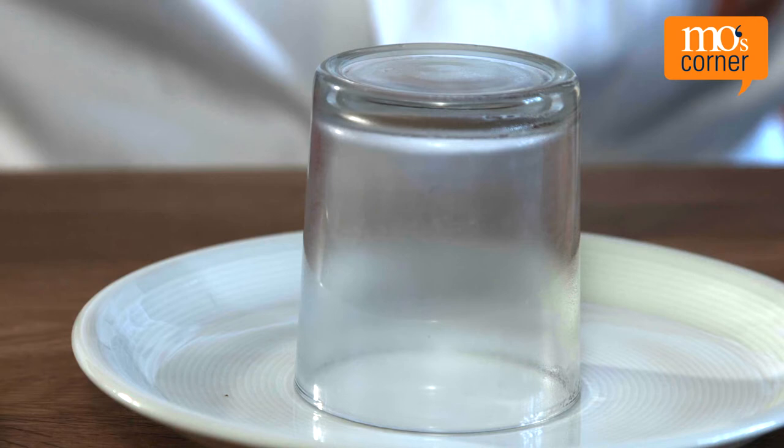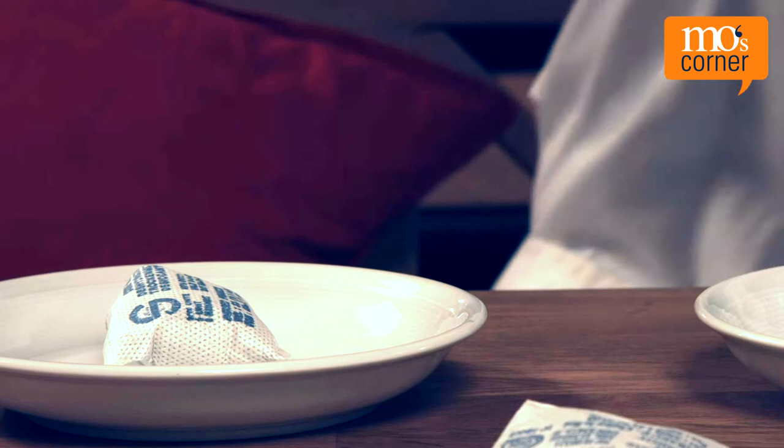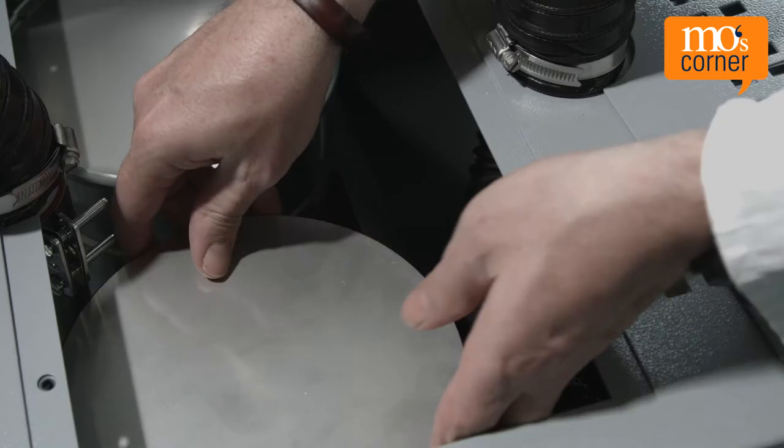The glass steams up considerably and is placed upside down on a surface — this is our comparison glass. With the second glass, we carry out the actual test: a desiccant sachet is added to the moist air under the glass. It soon becomes clear why it's called a desiccant — the glass is much less steamed up than our comparison glass.